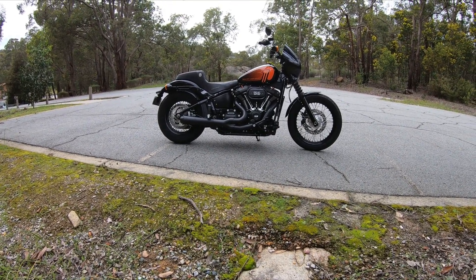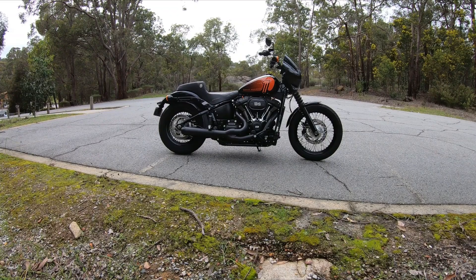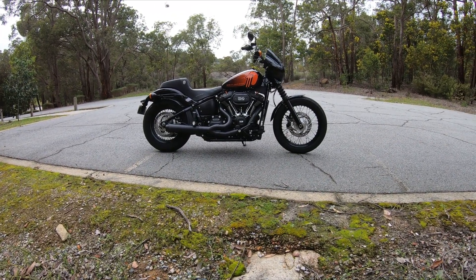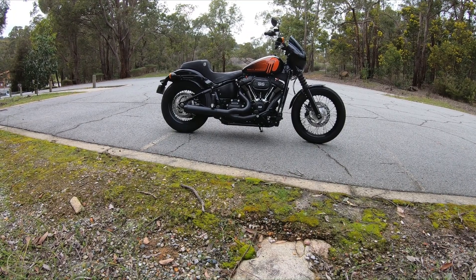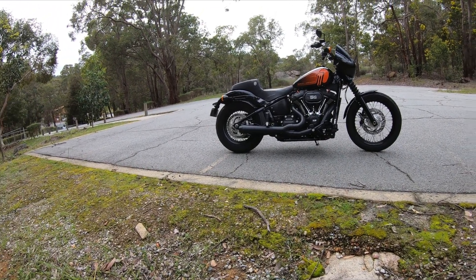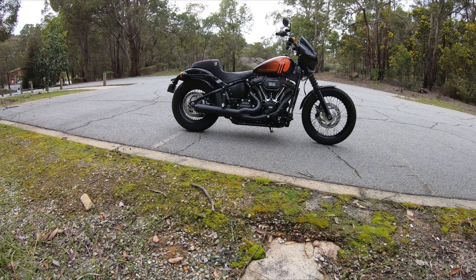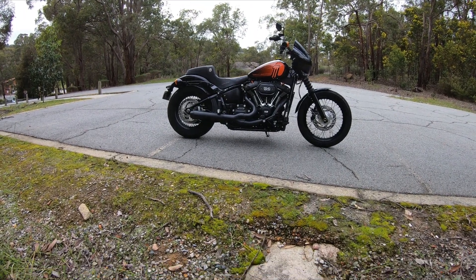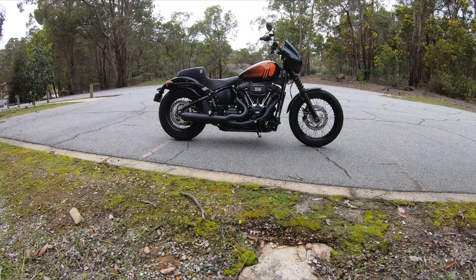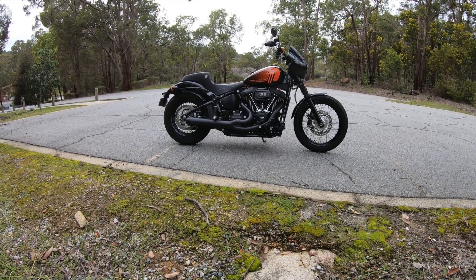After a year of having a 475 cam stage two in my 114 Street Bob, would I do it again? No, definitely not. I've had to have it dyno tuned four times to try and get it right since the cam has been in. So this bike has had five dynos total - one when I had the stage one, which was okay, and then four times since I've had the cam in.